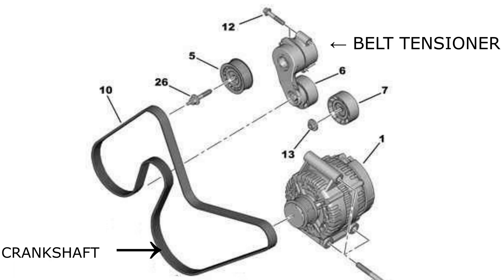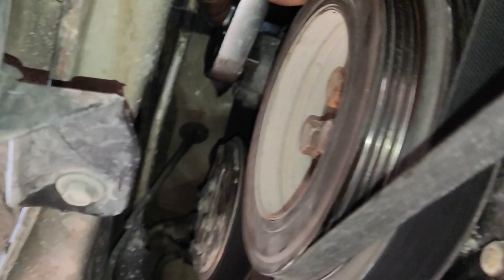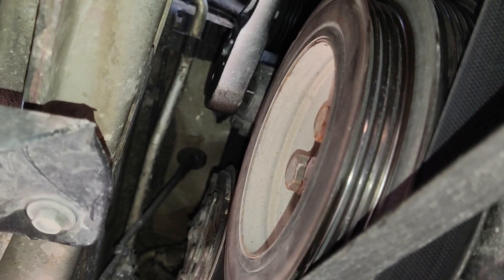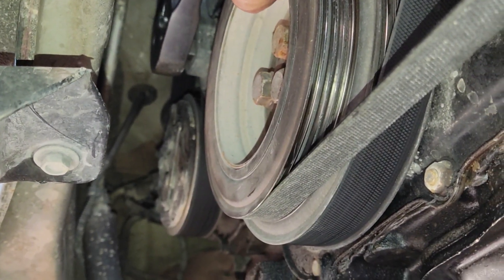You would then need to remove the drive belt. The diagram of the belt is as shown. To remove the belt, you would need to loosen the belt tensioner using a half-inch ratchet. The tensioner is located between the air conditioner pump and crankshaft pulley. Insert the ratchet to the tensioner and turn it clockwise until the belt is loosened, then you can remove the belt. You would need to keep hold of the tensioner pulley while removing the belt, as there would be a kickback of the tensioner.